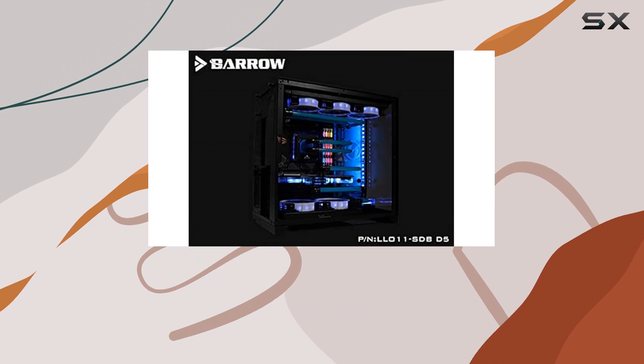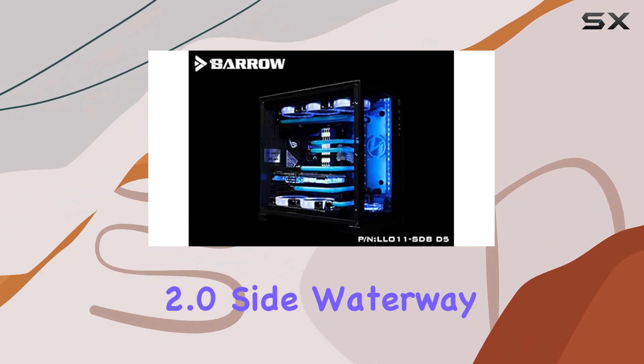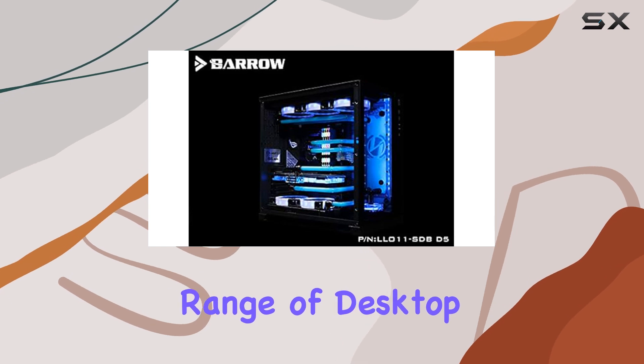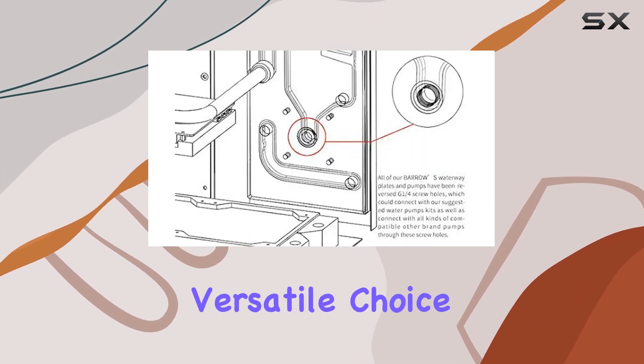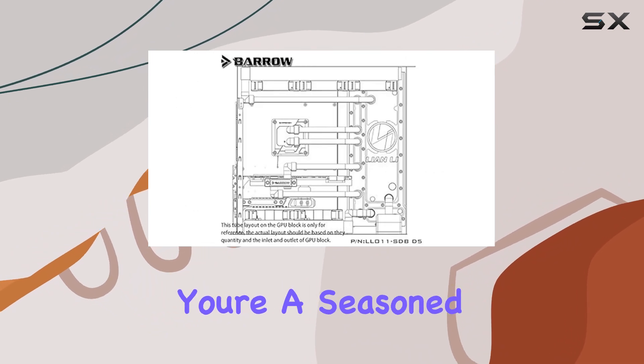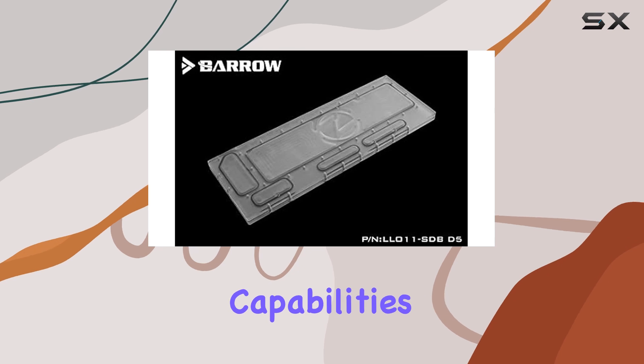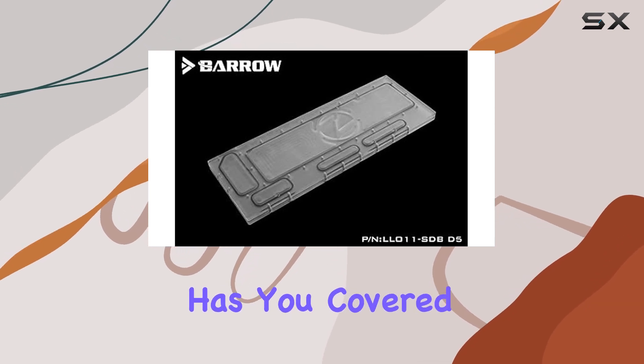But what about compatibility? Rest assured, the Barrow LRC 2.0 side waterway plate plays well with a range of desktop configurations, making it a versatile choice for PC builders of all skill levels. Whether you're a seasoned overclocker or a casual user looking to enhance your system's cooling capabilities, this accessory has you covered.